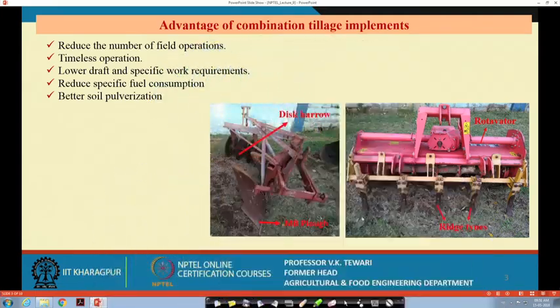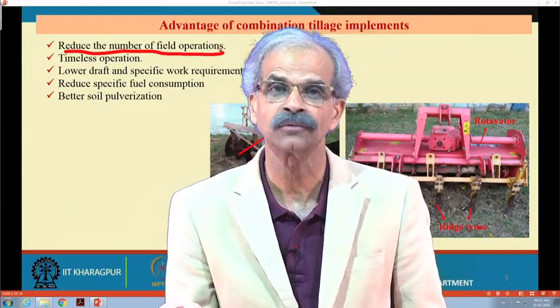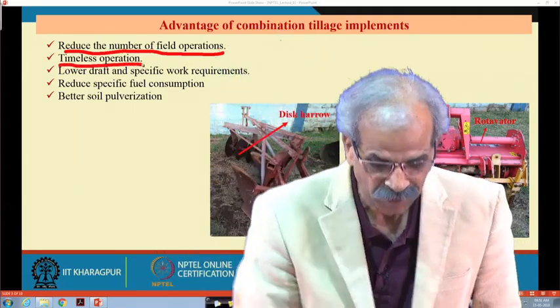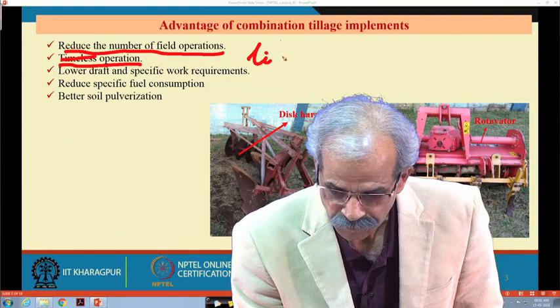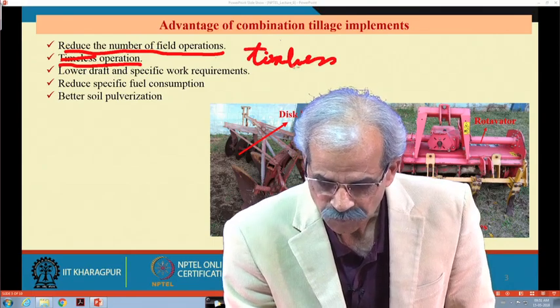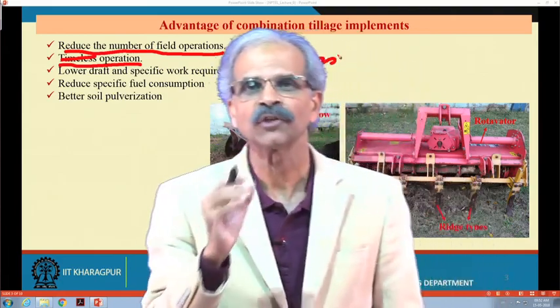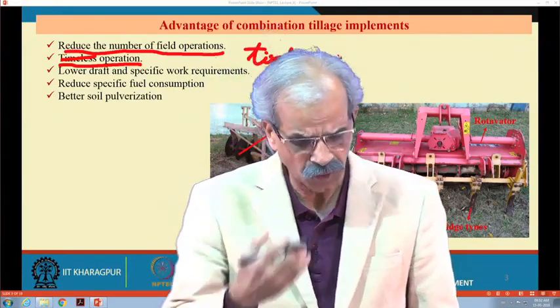So, proper tilth is obtained if in one pass you have a very effective combination tillage implement. This reduces the number of field operations — you do not have to go for several separate processes. Then, timeliness of operation means the operation will be completed in time, with definite saving of time and all the other inputs.